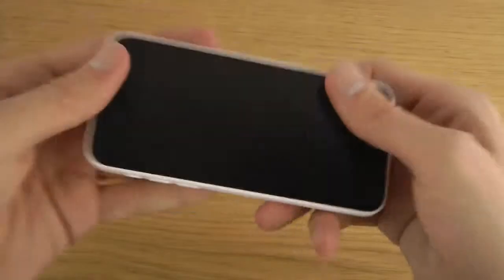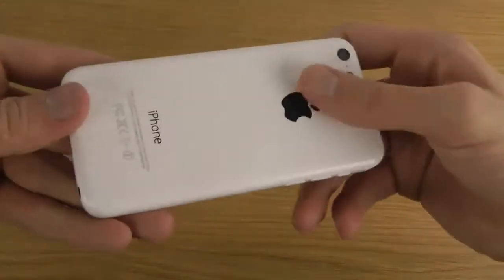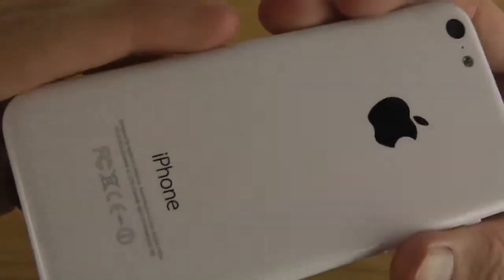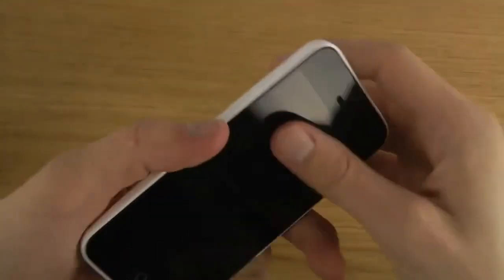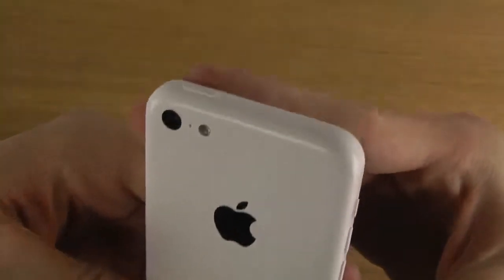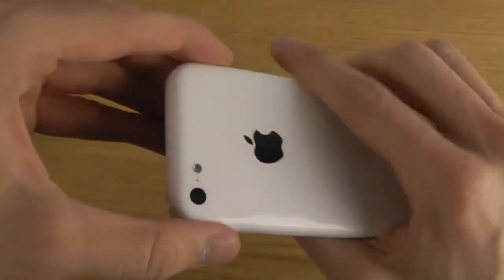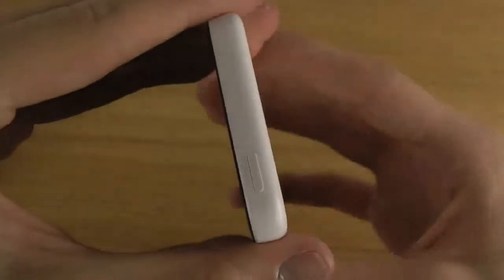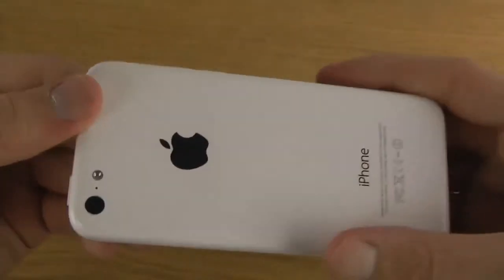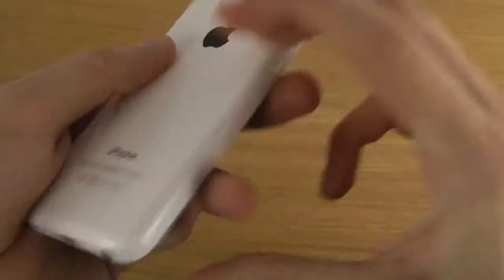It has a very, very nice feel to it. I'm gonna compare it in weight and stuff to the iPhone 5. I know a lot of people are gonna type in the comments like why is he saying that so much? I didn't expect the iPhone 5c to feel this great holding it in my hand. It's kind of like they're going back to the 3GS design, and it feels so nice with the plastic back. It doesn't feel cheap - it feels very, very professionally made. I think Samsung can definitely learn a lot from Apple.